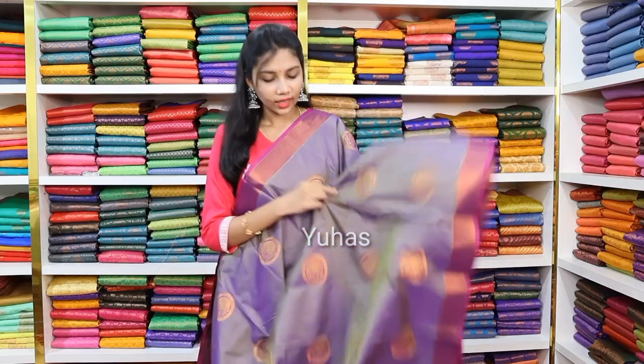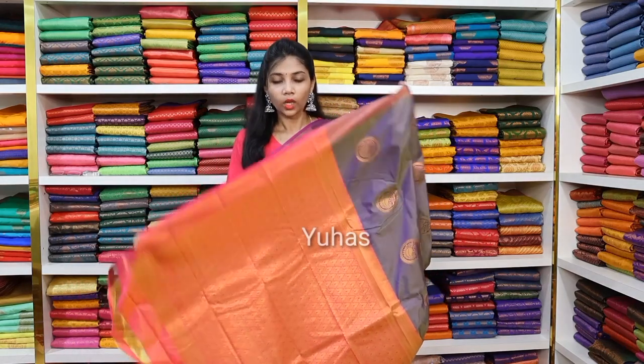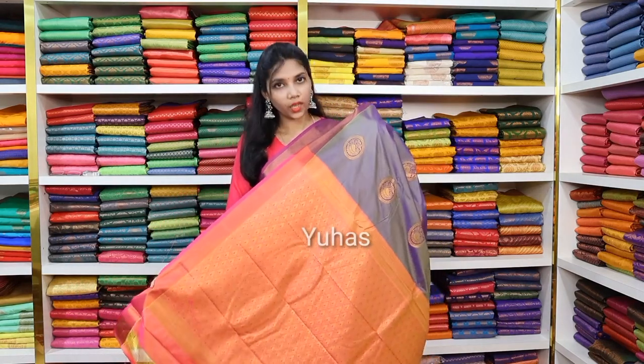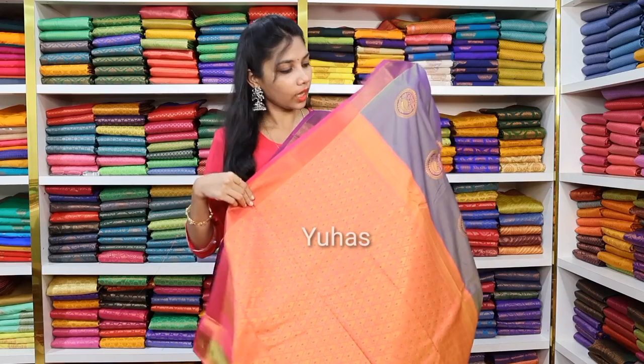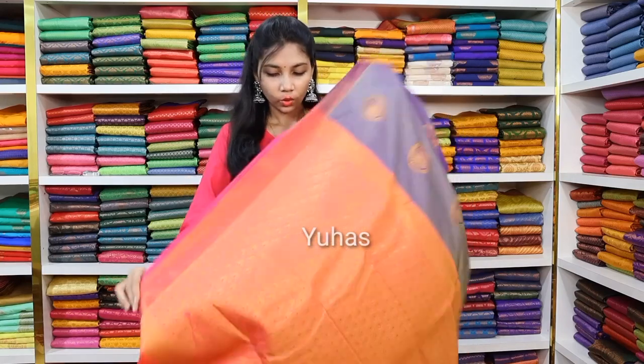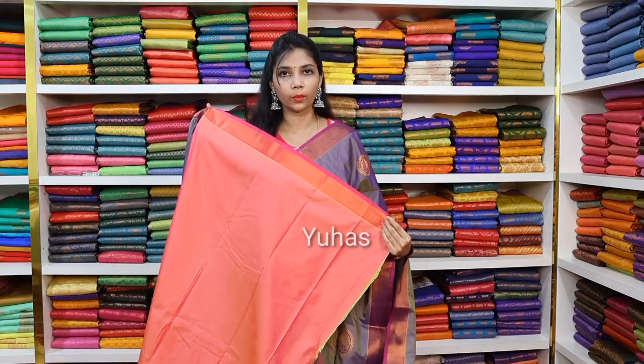There are elegant alahana butta motifs throughout the saree. For this amazing saree, this is the pallu — in a mild tone of pretty pink color, and the color combination is excellent. If you look at the pallu, it is in a pink tone and very beautiful. And this is the blouse — a very plain alahana blouse, dual tone, beautiful pink color.